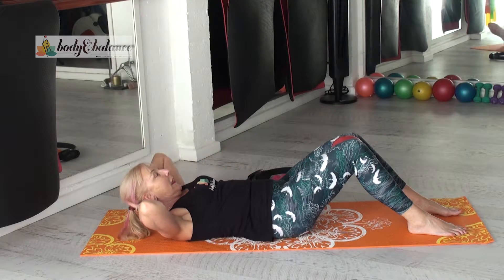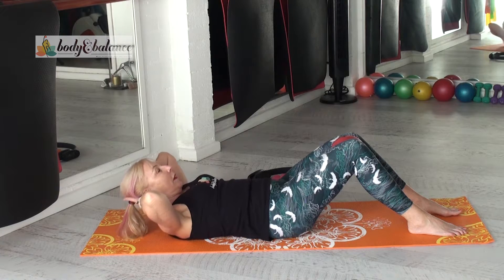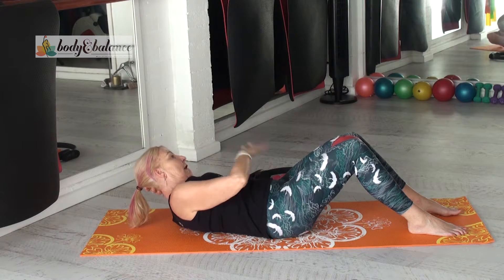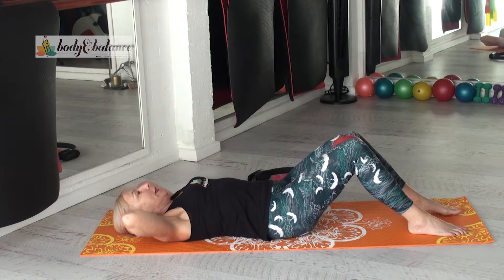Come back. Inhale, come on down. Exhale, lift back up, taking your right hand and reach across to your left knee. You'll begin to feel these muscles on the side working. Inhale, drop back down — so your oblique abdominals.